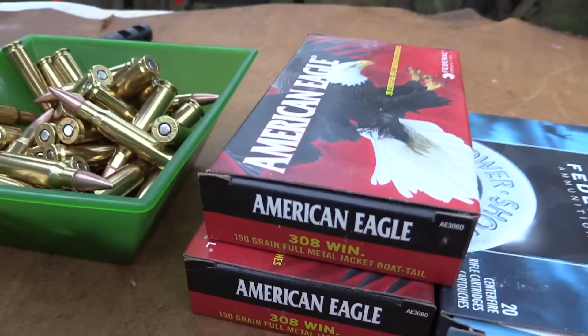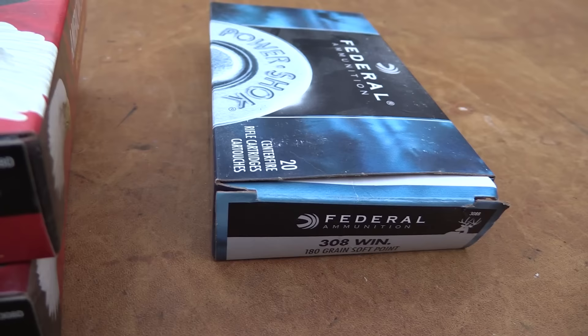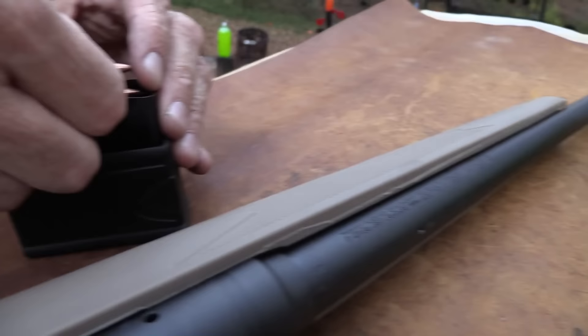I've got some soft point from Federal here - 180 grain soft point. I might shoot a couple of those in case we need to take out some vermin over there on the hill. Of course, you've got to hit them first.